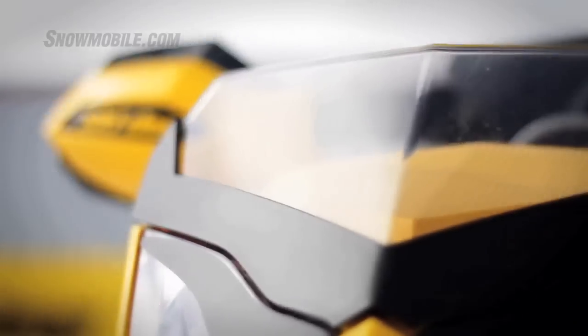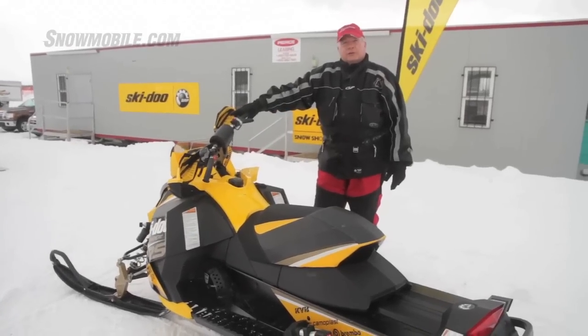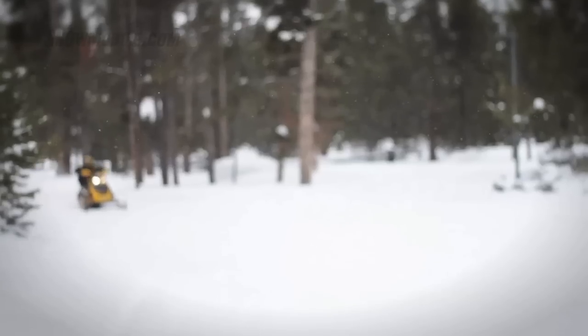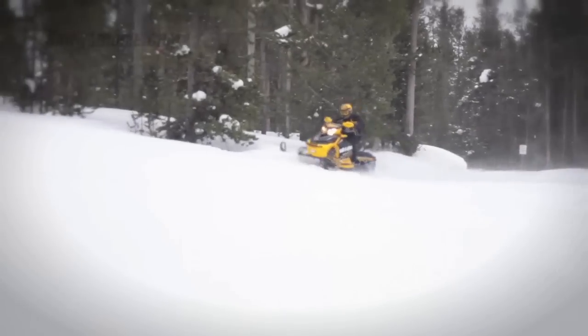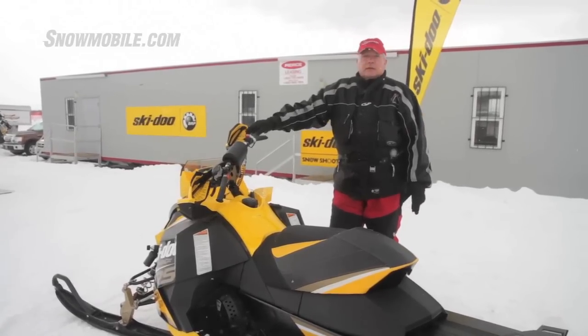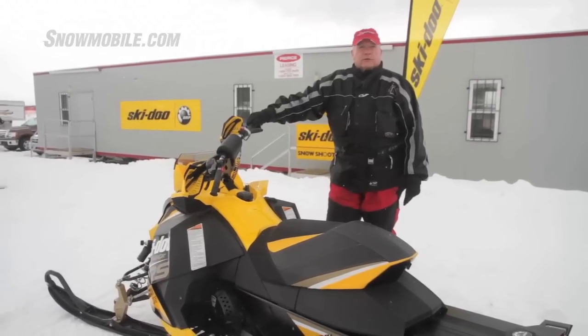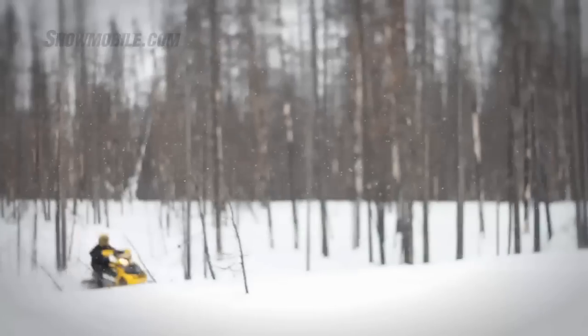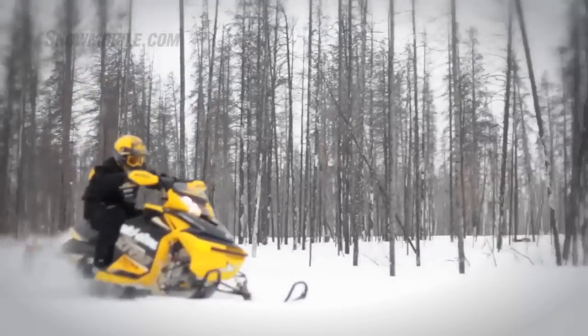The 800 E-Tech was introduced heavily last season and is being carried across the board in more models this year. What you'll find with the E-Tech is it gives you quiet operation, fuel economy, and light oil consumption. In a way, it's an answer to a four-stroke, but it gives you the advantages of two-stroke lightweight. We've found in the last year the 800 E-Tech is a real powerhouse — very good mid-range, great top end, and docile enough to drive around the trails like you would with the 600.